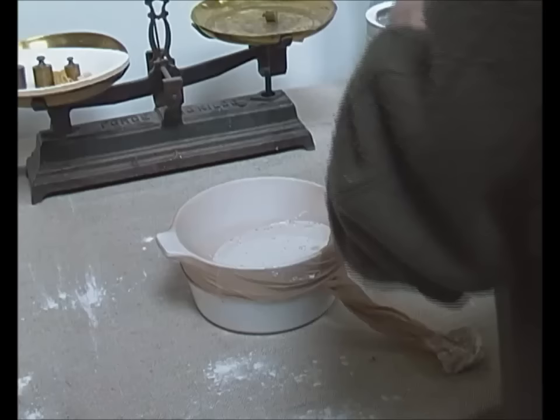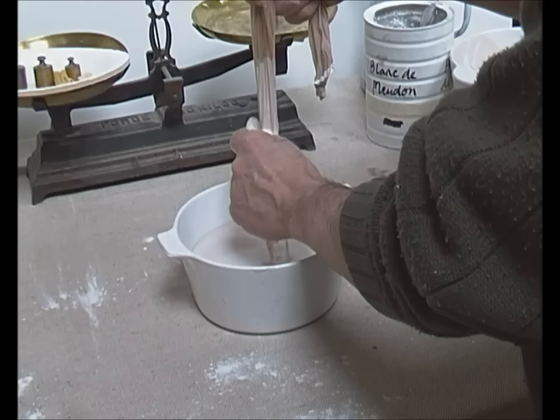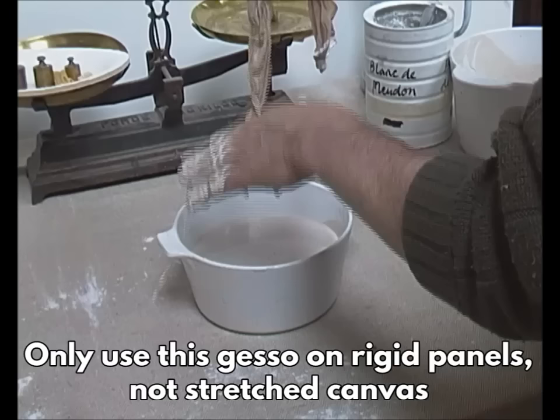The warm gesso should have the consistency of single cream. You can make it thicker if you want to speed up the process and apply fewer coats, but six to ten thin coats is better than three or four thick ones. This gesso is intended for use on rigid grounds — it isn't sufficiently flexible to be used on canvas.